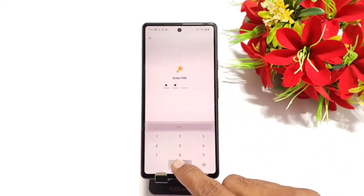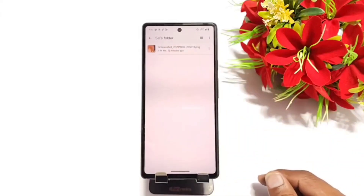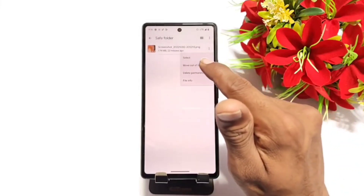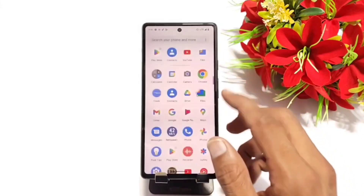Now to check the hidden photos, click on Safe Folder, type in your PIN, and there you can see your photo has been hidden from your files. Now to unhide it, click on the three dots and click on Move out of Safe Folder. Your photo has now been moved out from the Safe Folder.